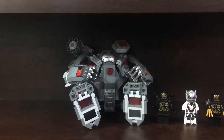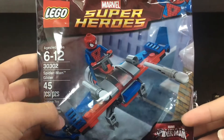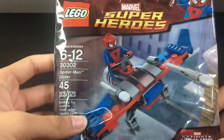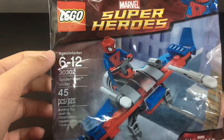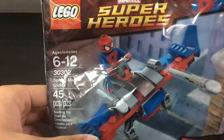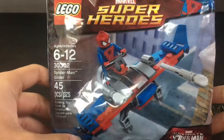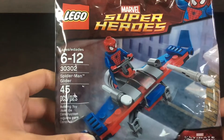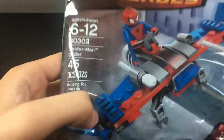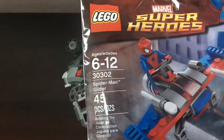Next up we have the Spider-Man Glider set. I picked this one up, along with my next one, at a flea market in Avon near where I live. This is a pretty cool polybag, a really good find. They had a lot of polybags there for regular price — this was like a $35 polybag, pretty pricey. This is from Ultimate Spider-Man.